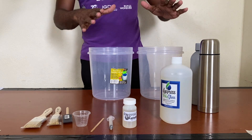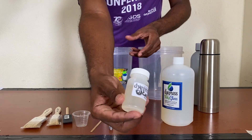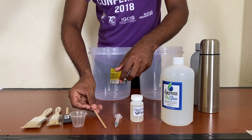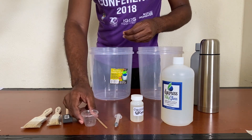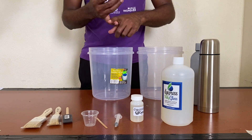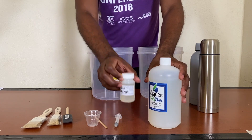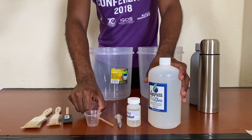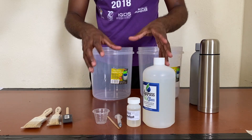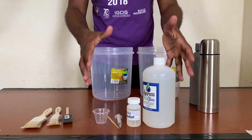Let's start with the polygloss. We have the polygloss and the catalyst here. You also have a syringe, a stick to stir the mixture, and a small measuring cup. When you purchase your polygloss from either Amazon or Dipress, it comes with this package: the polygloss, the catalyst, a syringe, about four to five stir sticks, and about four measuring cups. I'll put the links in the description for Dipress and Amazon so you can purchase your own polygloss set.